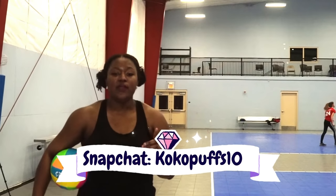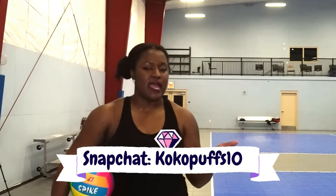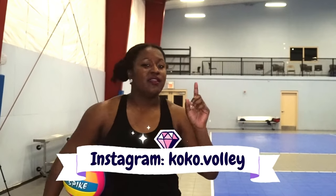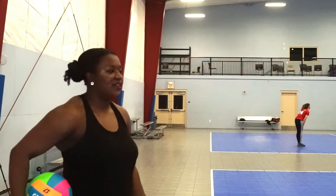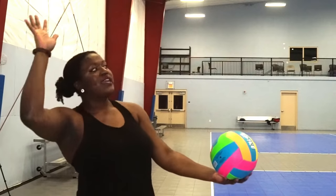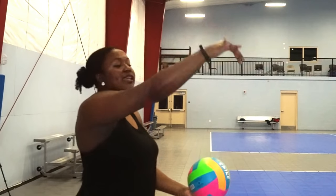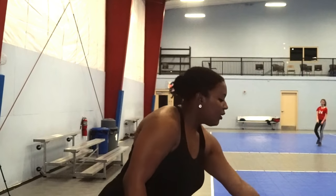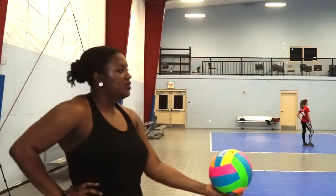So a lot of you guys say your serve isn't going over the net, and there are some reasons why. Number one, it's your toss. The toss is almost the most important part of the serve. If you toss and it goes behind you, you're going to have to extend backward when you're trying to hit the serve. If you toss and it's going in front of you, you're going to have to lean and potentially foot fault. So you want to make sure that you get your toss down.